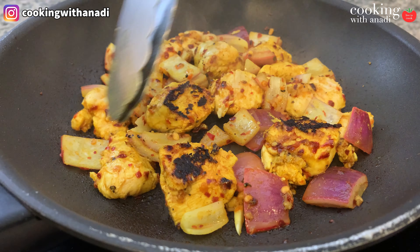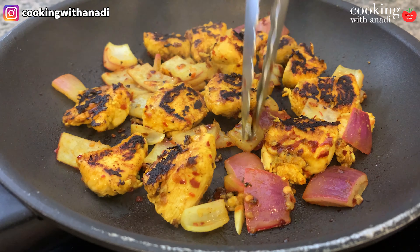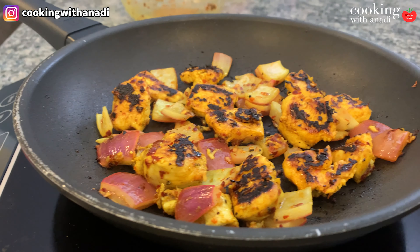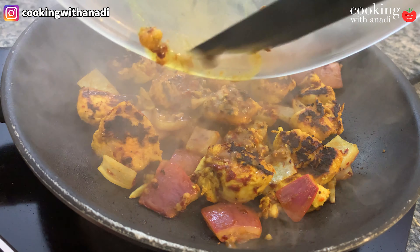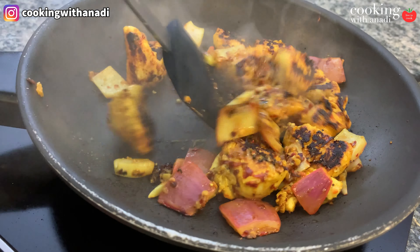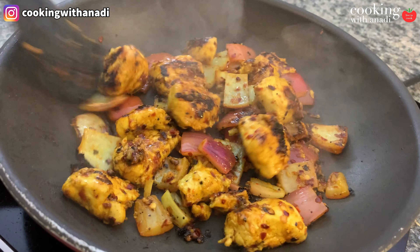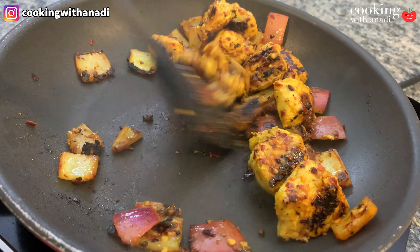Let the chicken sit without touching or moving it so you can get a nice char and sear on the underside. After about three to five minutes, start flipping and turning the chicken to cook on the other side as well. You're going to see a really great sear — I personally love that smokiness that searing it well gives. Once you've flipped it, turn the heat down to medium-low or medium.